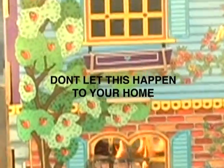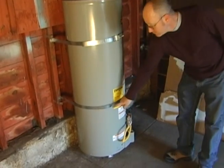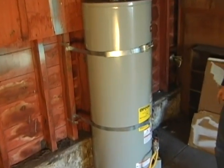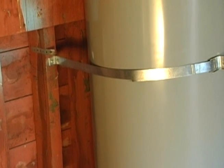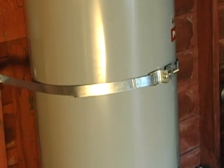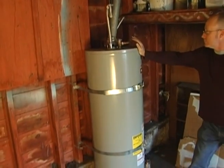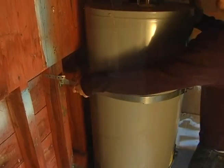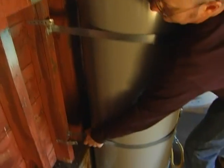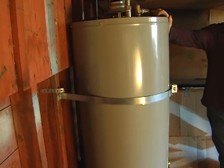We'll show you how to make sure this doesn't happen to your home. In most cases, it's not that hard and it's not very expensive. First, find your water heater and check to see if it has any straps or braces. If not, you'll need to install them. We'll show you how in a minute. If straps are already present, test them by pushing firmly but gently at the top of the tank. If the tank moves even a little, then it's not secure enough. If the tank can move back and forth in an earthquake, it will probably pull loose.